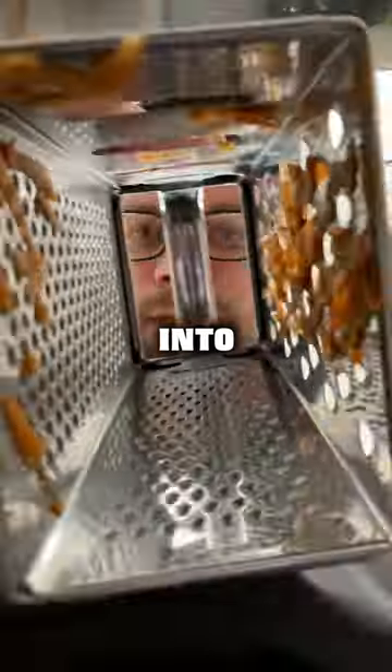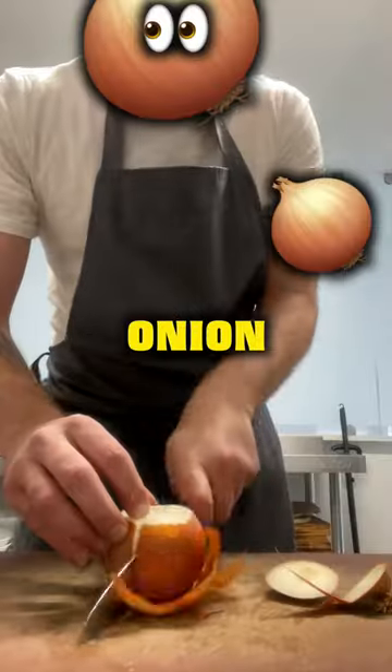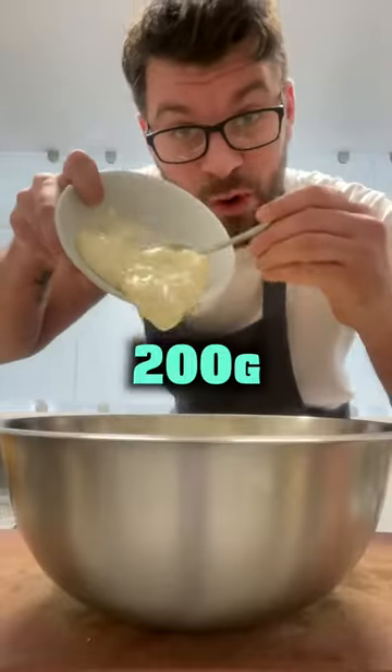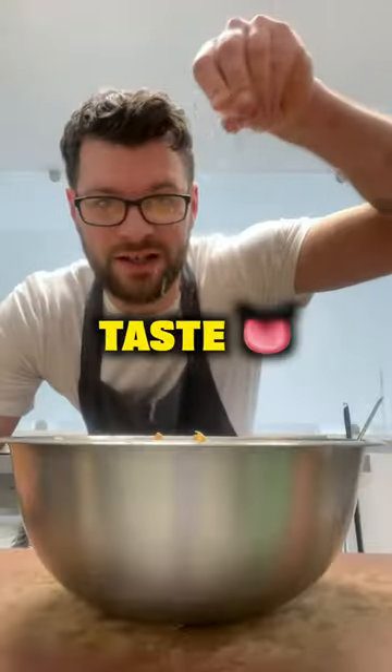Coleslaw: peel two carrots and grate them into a bowl with half of a thinly sliced white cabbage and one thinly sliced onion. Add in 200 grams of mayonnaise and the juice of half a lemon. Mix and season to taste with salt and pepper.